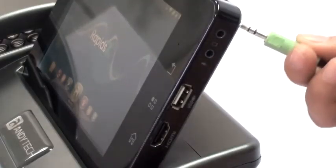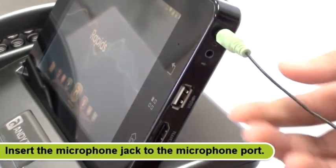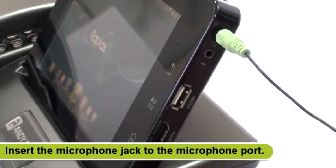To connect an external microphone, insert the microphone jack to the microphone port located on the right side of the tablet.